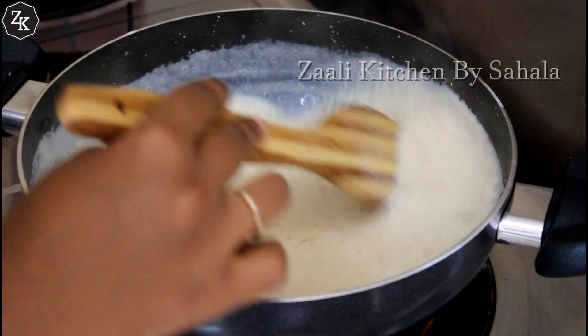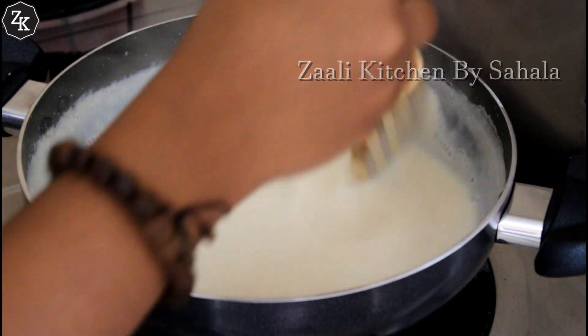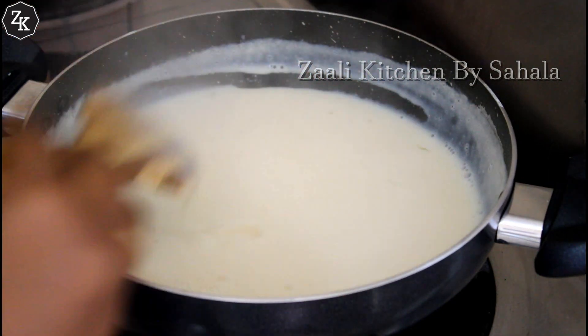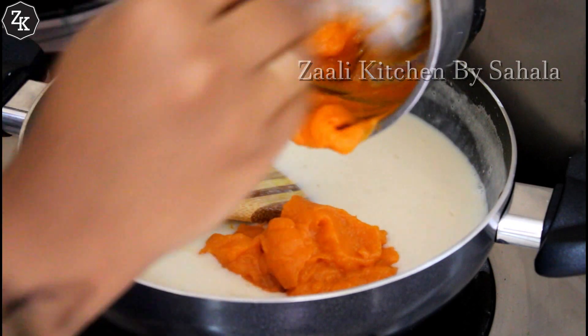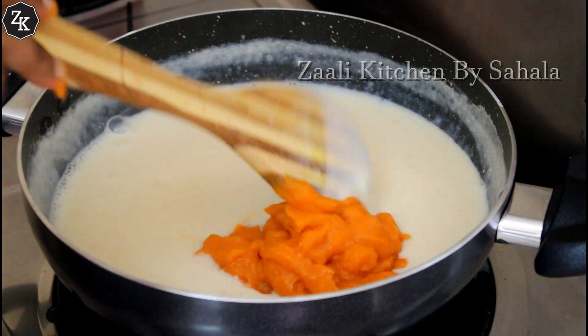Then mix it with non-nighed — this is called non-nighed — and thin the face as we put it in. We add the cake to make it pure. When you get a carrot, you can use it as a powder.